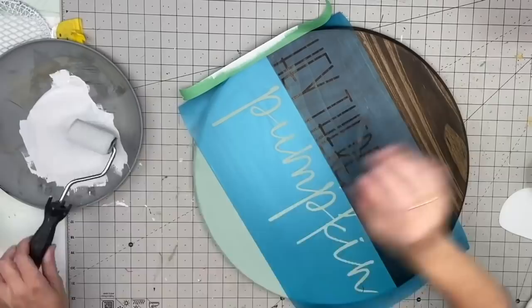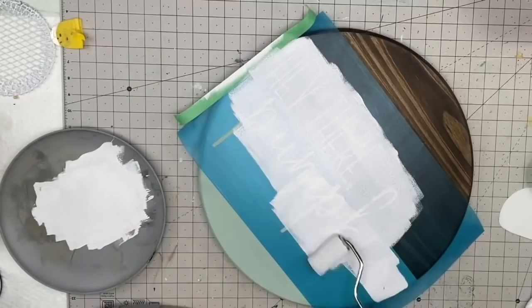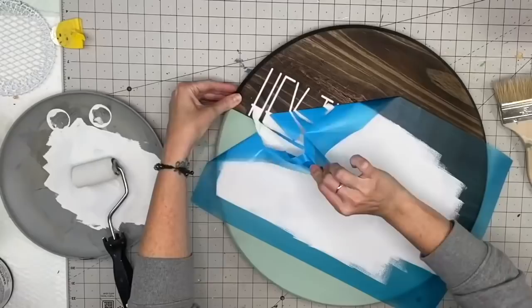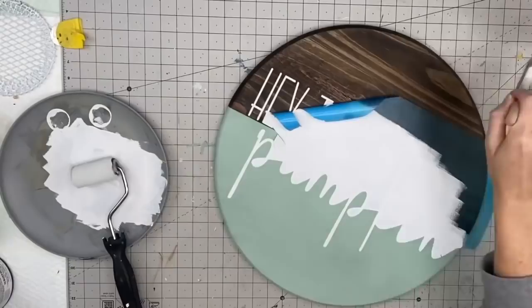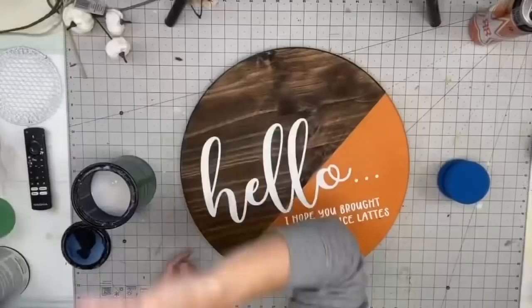I just got this mini roller from Menards and I'm going to apply my white paint — two coats, because there's two different colors on a dark wood and this light green, so I need two layers of white paint to make them look the same color. We're going to dry in between coats. I have a multi-temp heat gun that goes cold — you don't want to apply heat to your chalk paint because it will crackle.